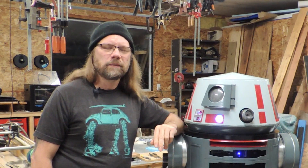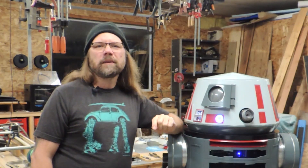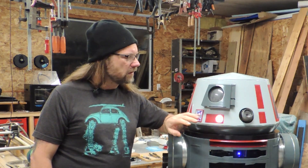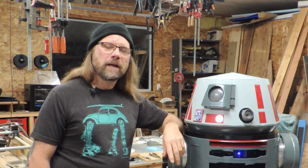Hey Droid fans, welcome back to my Astromech. As you can see here I've got the dome lit up and spinning. In this video I'm going to go into some detail about wiring up the components that you saw last time, and I'm also going to talk briefly about the electronics and the controller. Okay, let's go.